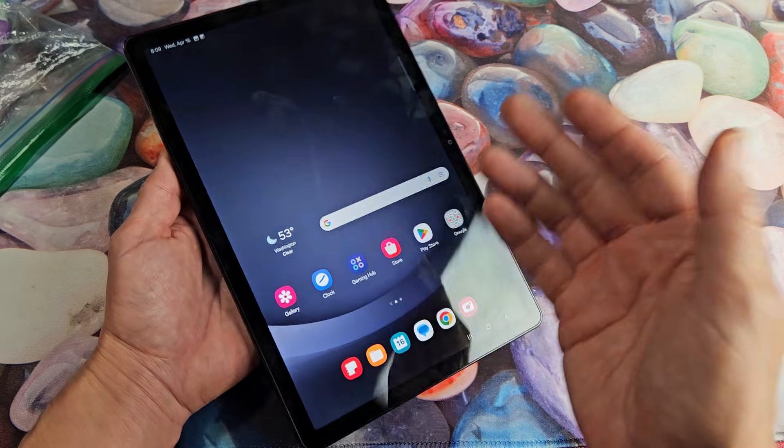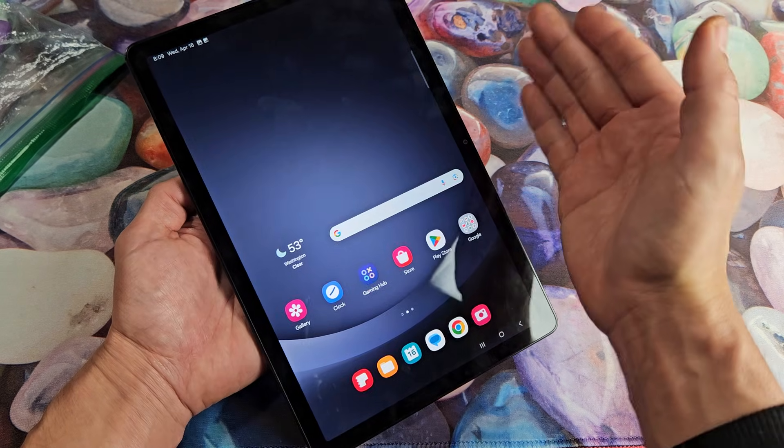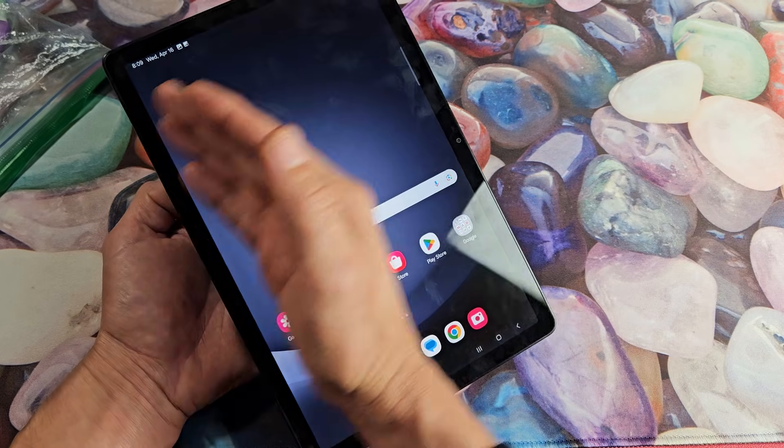Now, another way to take a screenshot — it's enabled by default. You want to slide your hand from left to right or right to left, barely touching the screen. I always have issues doing this because my hands are usually sweaty.